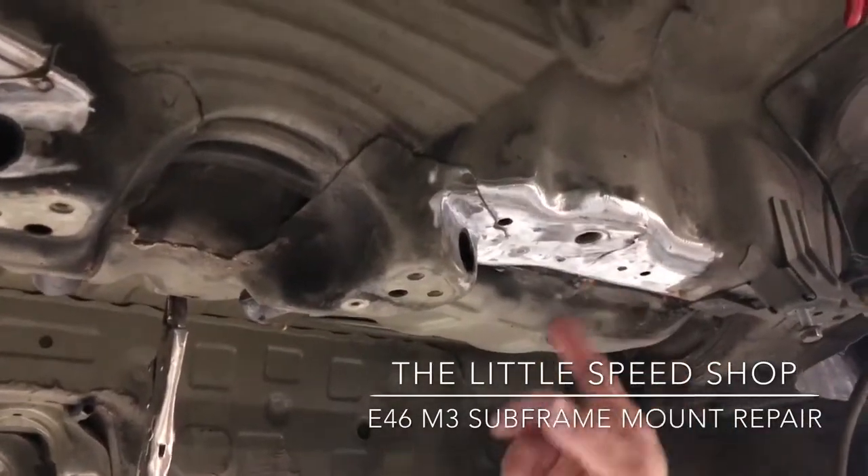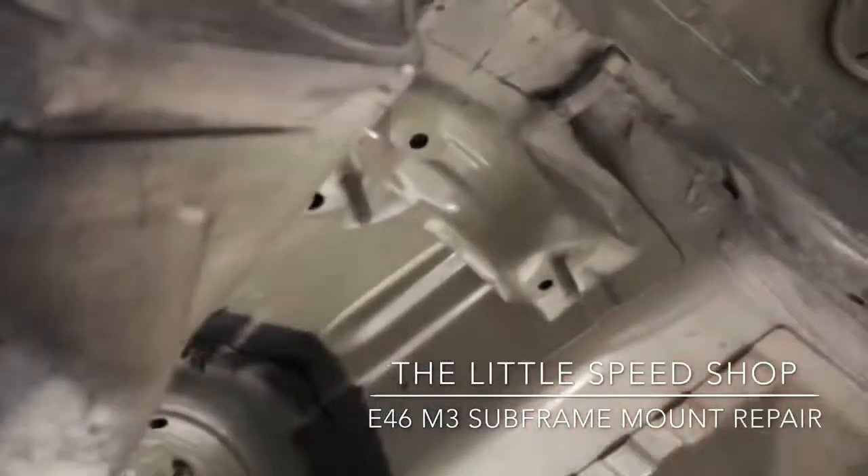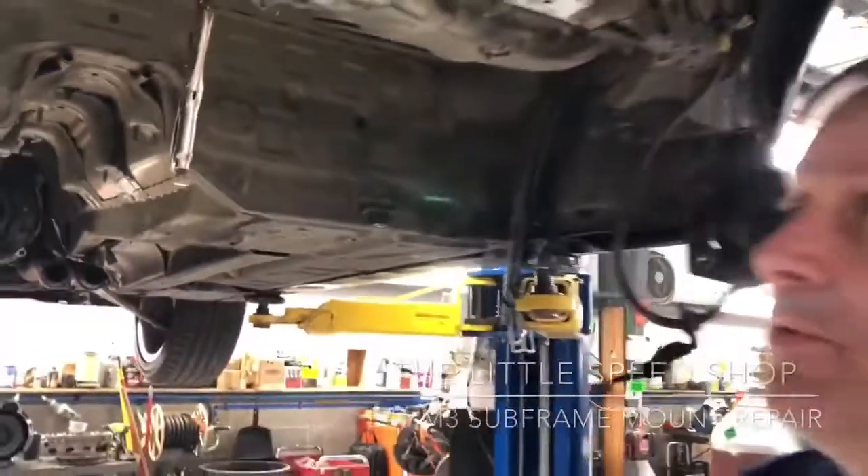What you'll see is cracking — sometimes here where the rear subframe bolts on, and I've seen some even severe enough where they break up here. It's just the nature of the beast. You guys are a little tough on them, and it's okay. They're supposed to be able to take it.